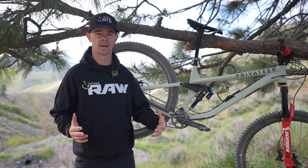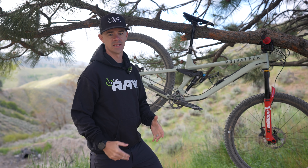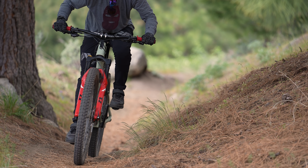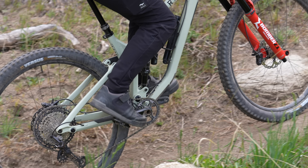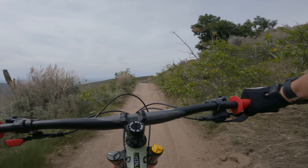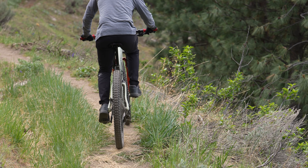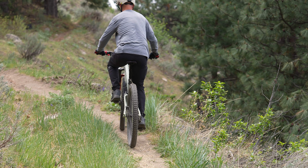While the Privateer is definitely a longish bike for a 140-mil 29er, the 78.7-degree seat tube angle kept things in check when it was time to climb. I dubbed the Privateer 141 'the escalator' — this thing just goes uphill like there's no tomorrow. You sit back, turn your cranks, and chug right up. There's a climb in the area I've never been able to clean on any bike ever; my first go at it on the Privateer, I went straight up. On really long days in the saddle, just when you want to quit, the Privateer won't let you — it keeps tracking, the front end stays down, your weight is centered, and you just keep going uphill.